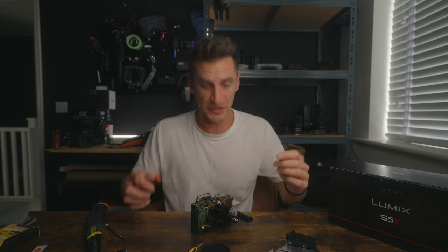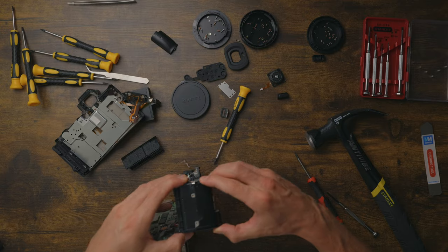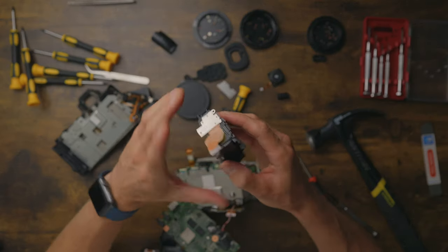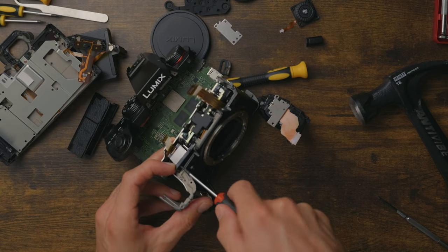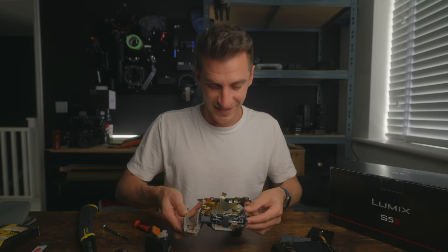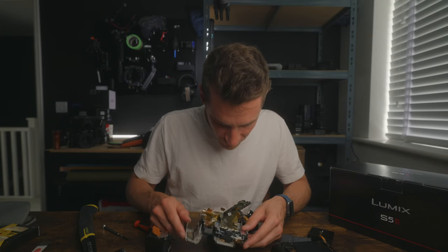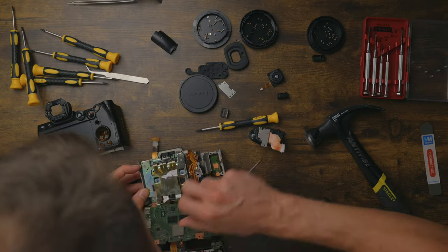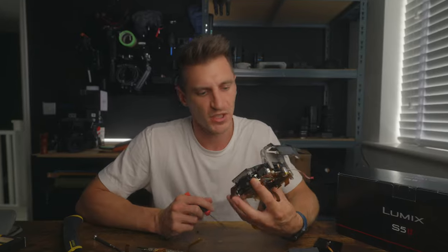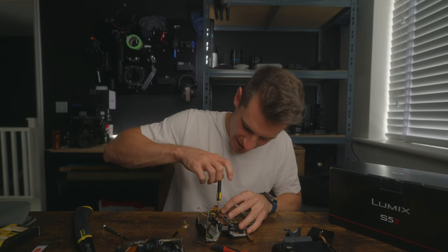My idea with this video was to try and be quite educational and show you some of the parts, but there's that much going on here I haven't got a clue. Got a number on it there — 404. I don't know what that means. There's the battery compartment. Look at all that. Behind this bit is the image sensor, and I can already see it. I can see the stabilization moving around. I just want to be really careful with this. Sometimes you just need to move something out of the way and then it reveals another screw, and then you're in business.